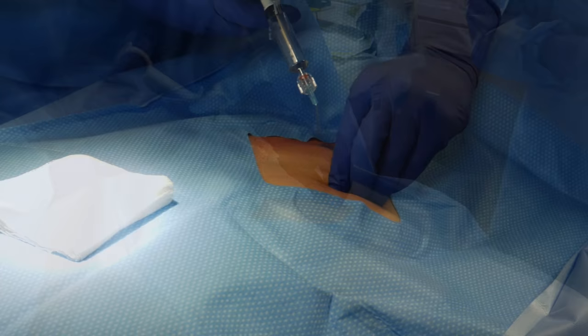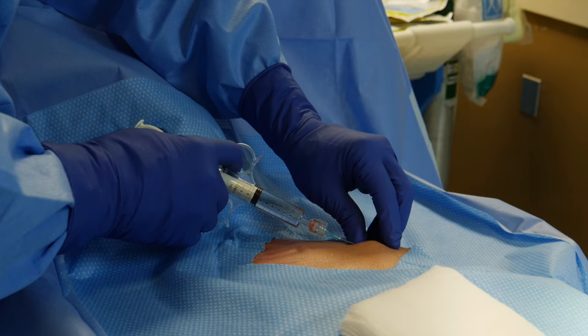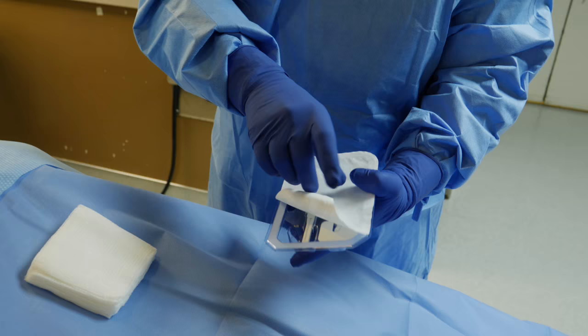We take a pinch of skin and from the base of that pinch of skin we infiltrate lidocaine, or numbing medication, 10 cc's total, along that insertion track so the patient will feel nothing while we insert the implantable monitor. Here we are infiltrating the lidocaine nice and slowly, making sure we numb thoroughly below the skin as we progress.